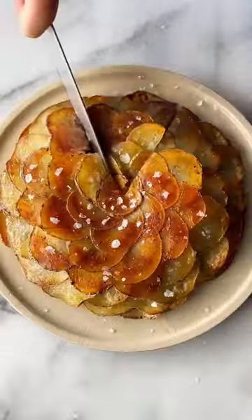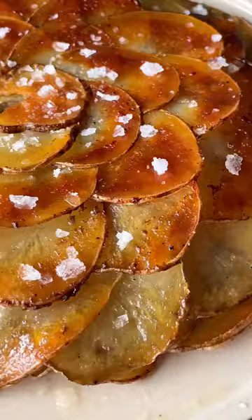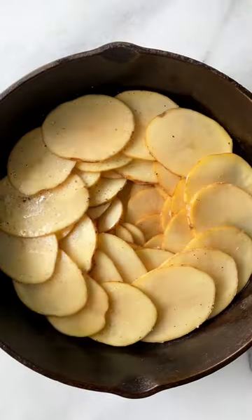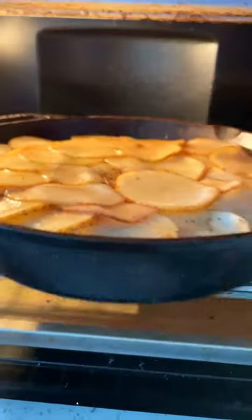One of the best potato recipes you'll ever try. Let's turn this into this French dish called Pomme Anna. It starts with a lot of clarified butter, thinly sliced potatoes, salt and pepper. Arrange them in a skillet in a spiral. Not traditional, but I added some Parmesan cheese in between the layers, then bake until golden brown on top.